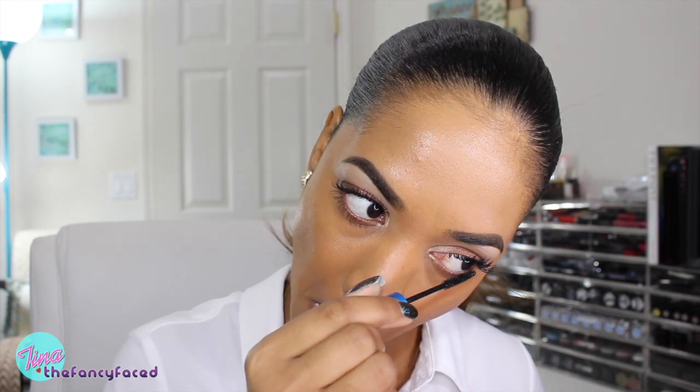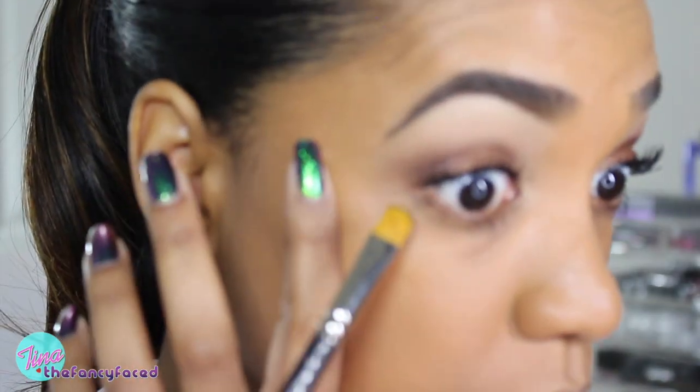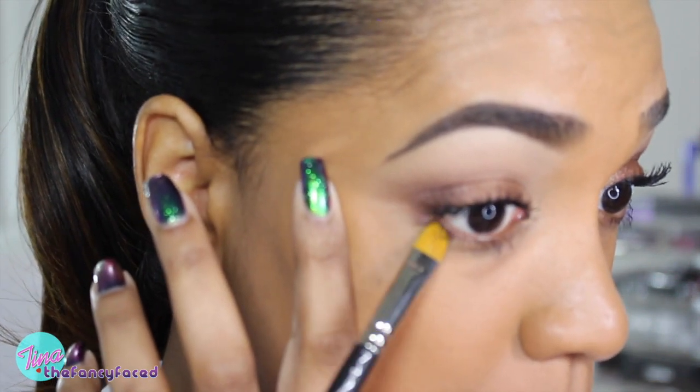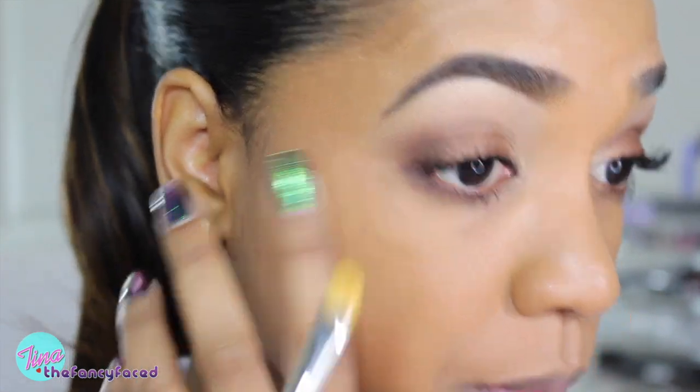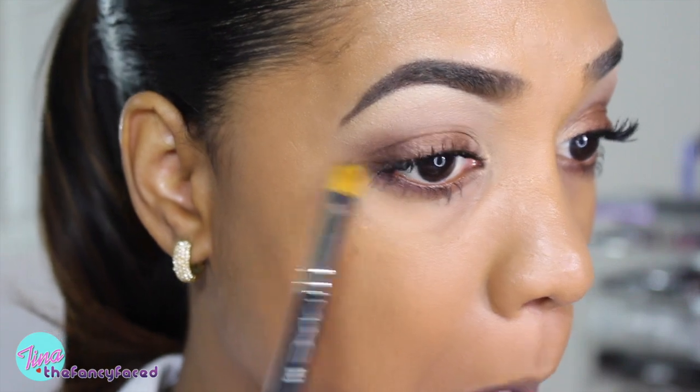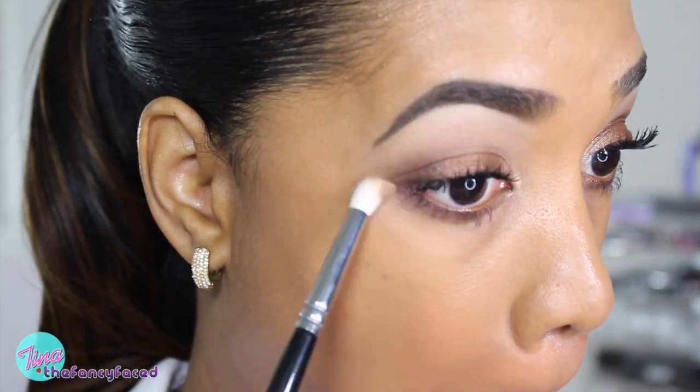Now going in with my lower lash mascara, which is the MAC Extended Play Giga Black Lash Mascara — my ultimate favorite lower lash mascara. Going back to the palette, I'm grabbing the shade Abyss again on a MAC 242 flat shader brush and buffing that on my lower lash line area, keeping close to my lashes. This gives a smoky effect to the lower lash line and adds that extra va va voom. I find this palette to be very daytime friendly — an everyday, work-friendly, school-friendly eyeshadow palette. I'm buffing out the edges so it doesn't look too harsh, just nice and subtle.